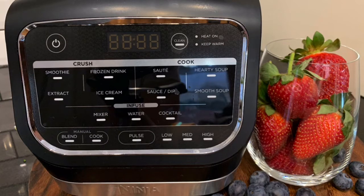Manual settings are also available. When you press the blend function, you can choose a low, medium, high and pulse blending speed. This setting will run for up to 60 seconds or until it is manually stopped. The cook setting will cook for an hour until manually stopped, and you can also choose low, medium and high settings to change the temperature.